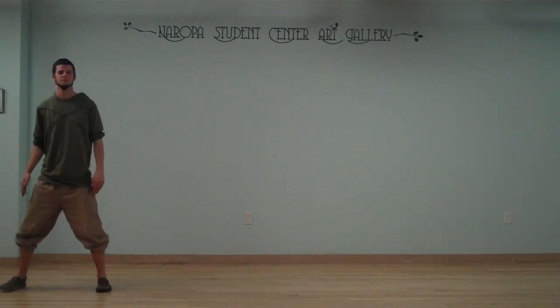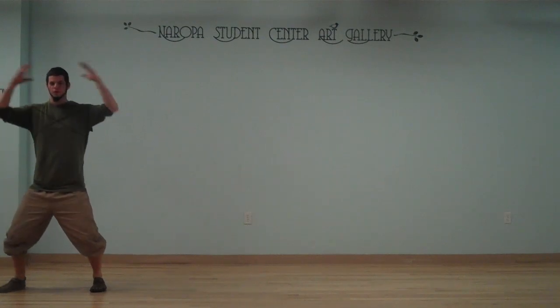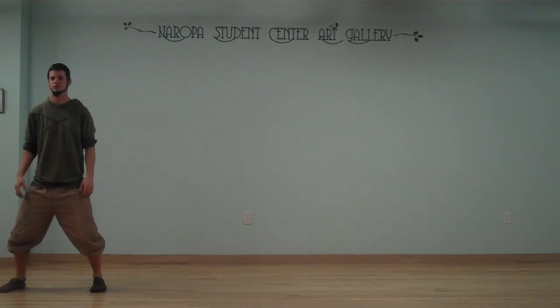I'm going to situate myself right on top of that line, have a nice wide low stance, going to find my balance with each major part of my body — my shoulders, my hips.